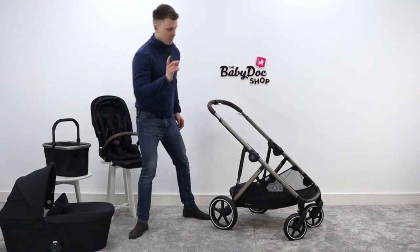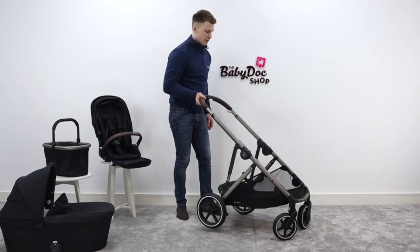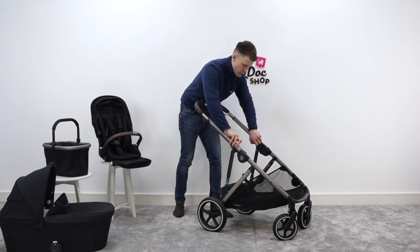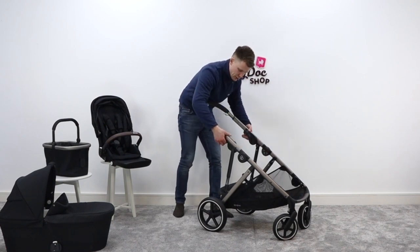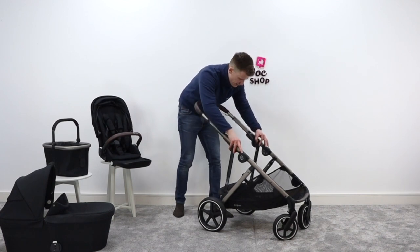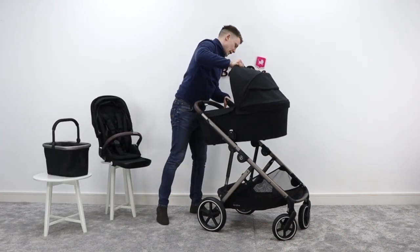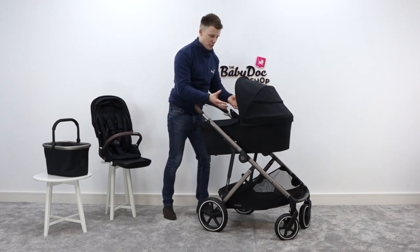That gives me the opportunity to show you some of the really user-friendly aspects of this buggy. Your adapters are built into the chassis, so to configure it in different methods, you just press a button and slide them up or down. This is handy in carry cot mode because it allows you to put it in a slightly elevated position, shortening the gap between you and your newborn.